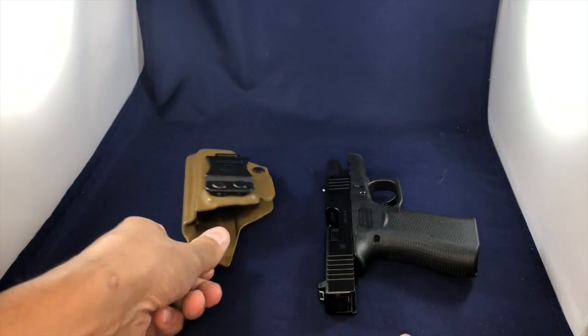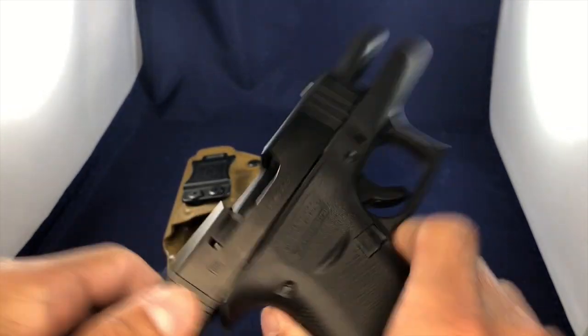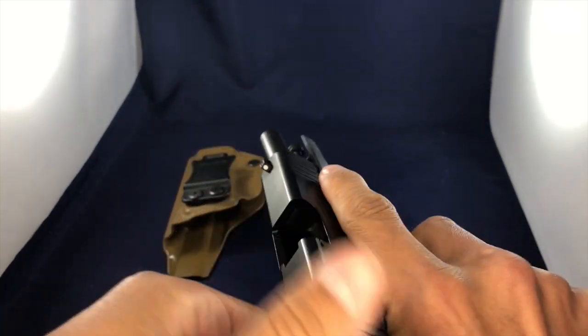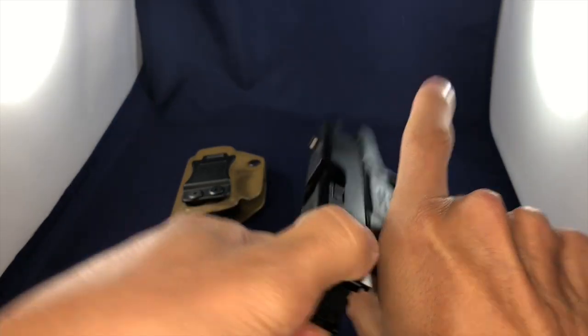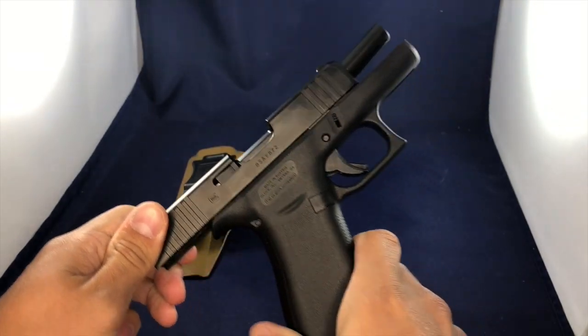So I recently purchased this Glock 43X, just to show everybody — this is an unloaded firearm. It is safe, there is no danger in handling this thing, just so you're aware.